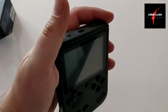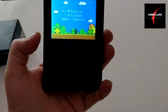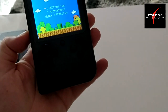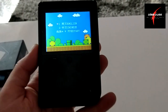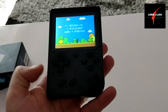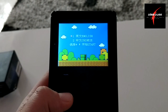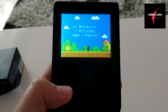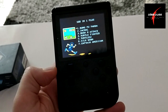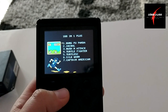Na de nézzük, hogyan is működik. Kapcsoljuk be. Bekapcsoláskor már itt az indítóképernyő. Adok rá egy kis hangot. Jófajta idegesítő hangja van neki, ezért le is veszem a hangot, hogy ne idegesítsen bennünket. Először nyelvet kell váltani. Tehát van angol és van kínai. Lefelé gombokkal tudunk nyelvet választani, és van amelyik gombbal ki is tudjuk választani. Játékok, amik rajta szerepelnek: 168 darab játék, mint ahogy mondtam.